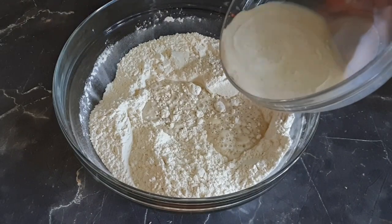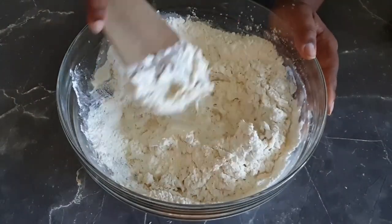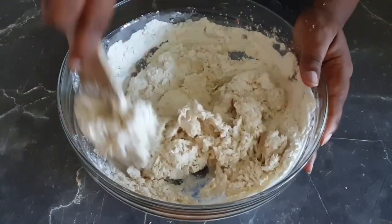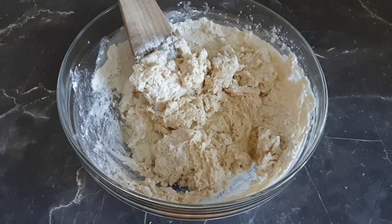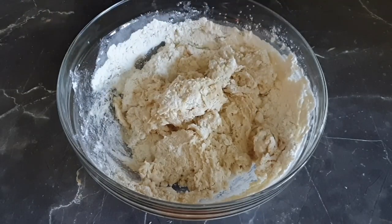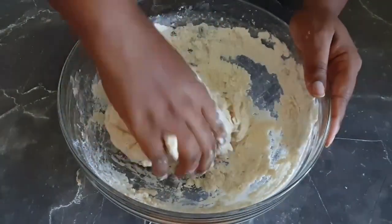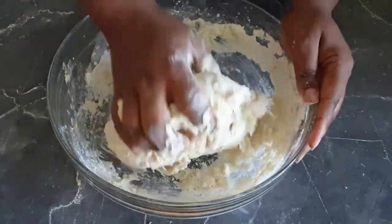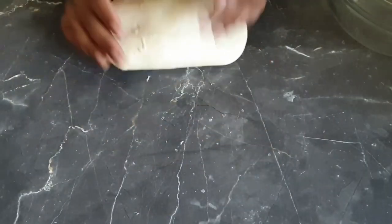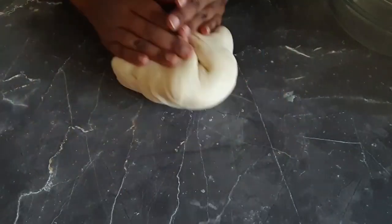This is the point where I'll be adding in my wet mixture bit by bit and mixing it with the flour. I then proceeded to knead the dough with my hands as it was getting too heavy for the wooden stick. Now I'm still kneading it on my surface — you can see how soft it is and not sticking to my hands.